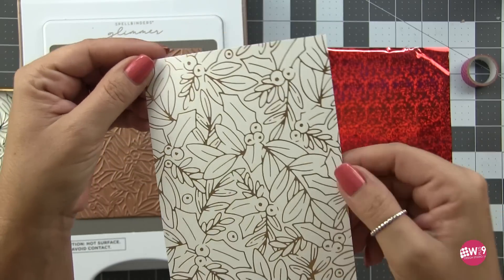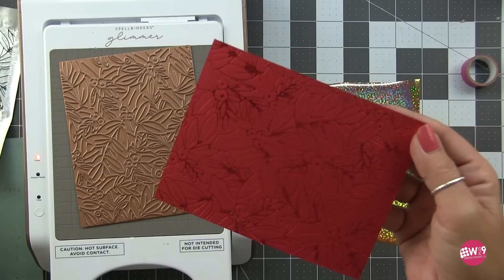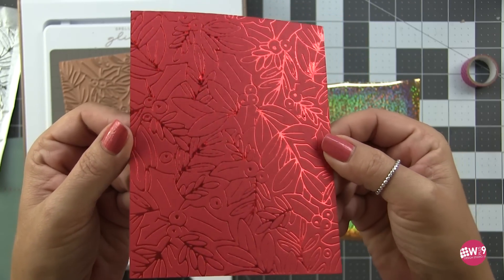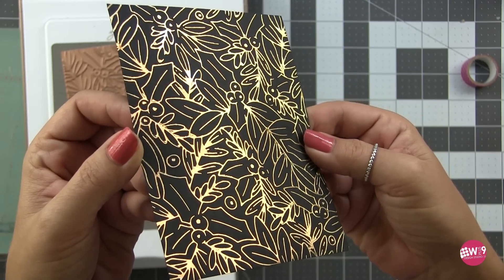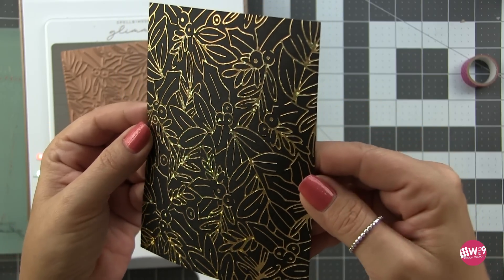So I did several of these because a girl's got to have options. Honestly it does help to do several when you're doing hot foil — once you've got that hot foil machine out and set up, definitely do several even if you don't think you're going to use them. You can always store them with your plate and they're ready to go for your next crafty session.